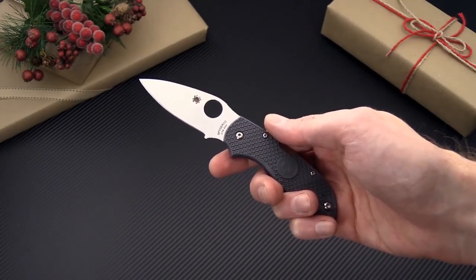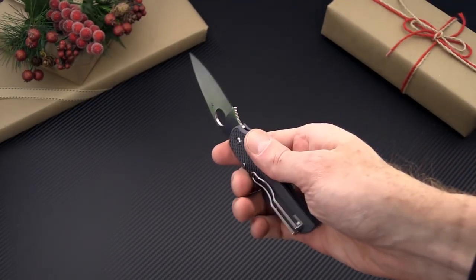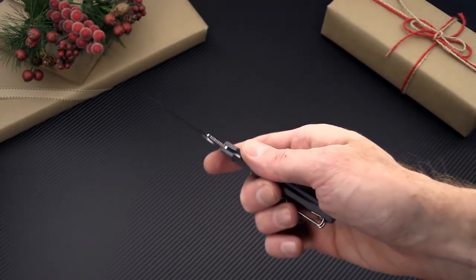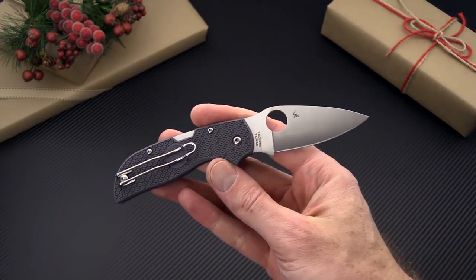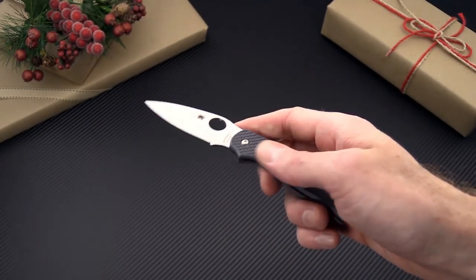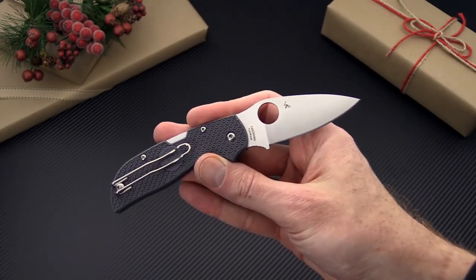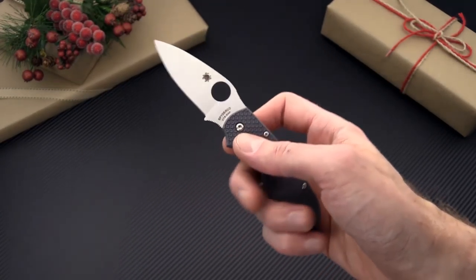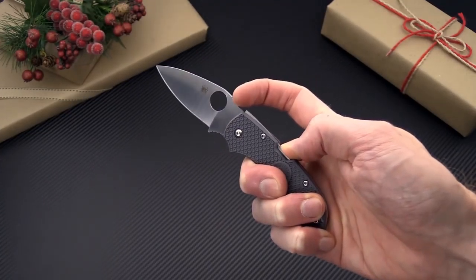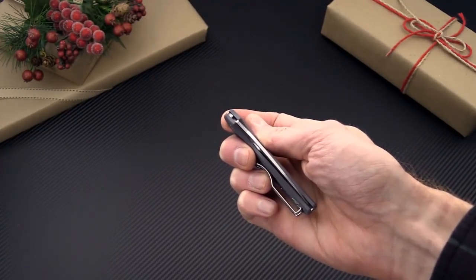Again this is Tyler with GP Knives and our Holiday Gift Guide. These have just been a few of the highlights from the major brands, and remember we've also got over 300 items on sale in our sales section listed in the links below. If you ever have any questions about anything feel free to comment on this video or contact us at info@gpknives.com. And as always, thanks for watching and stay sharp.